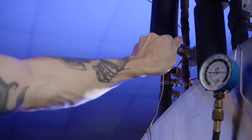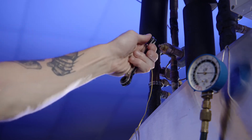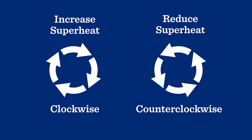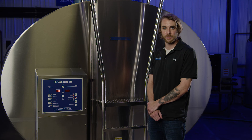First, remove the adjusting stem cap. If the temperature is too low, turn the adjustment stem clockwise to increase superheat. If it's too high, turn the stem counterclockwise to reduce superheat. Be sure to turn the adjustment stem in small increments of 1/8 to 1/4 turn at a time. After each turn, wait at least five minutes for the system to equalize. Continue this procedure until you're in the proper range.